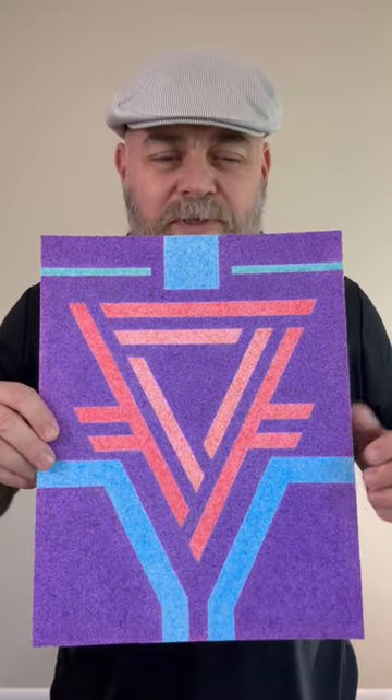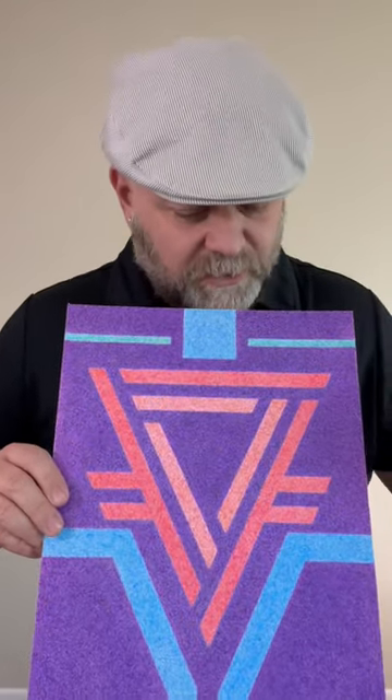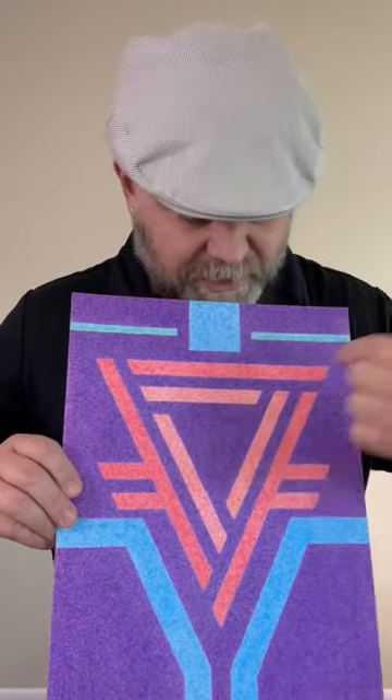I started out with a pencil and drew this design, starting with a triangle first right in the middle, and then I threw some other elements in there. It was entirely symmetrical at one point, but then I decided to erase a few lines in a couple of key areas and came up with this design.